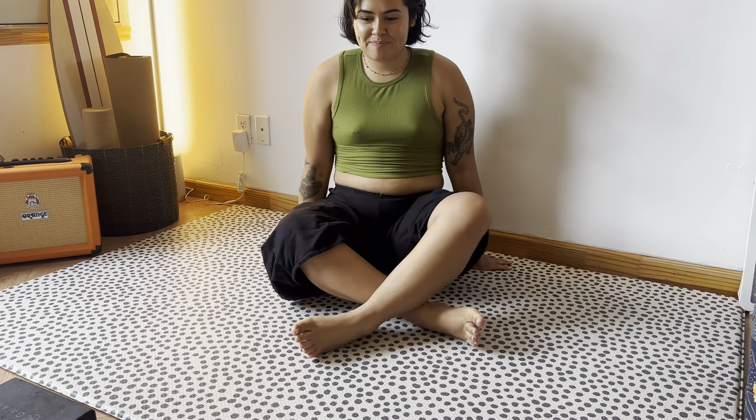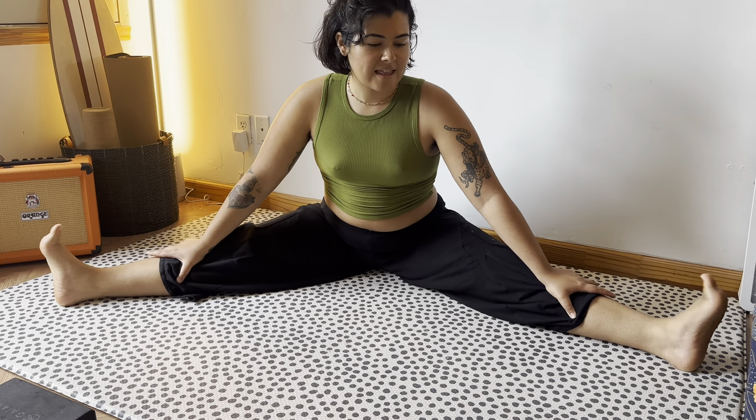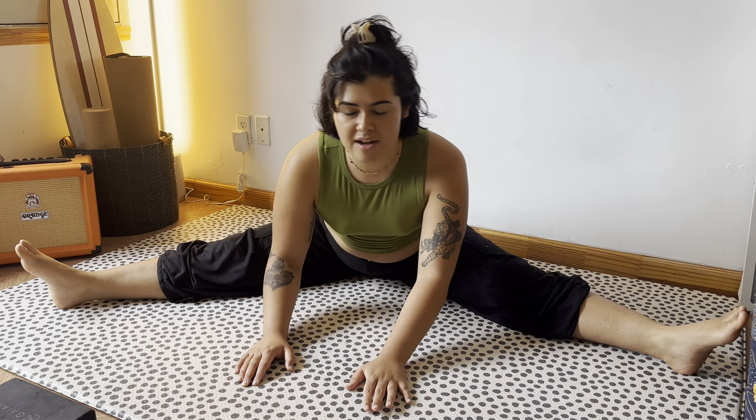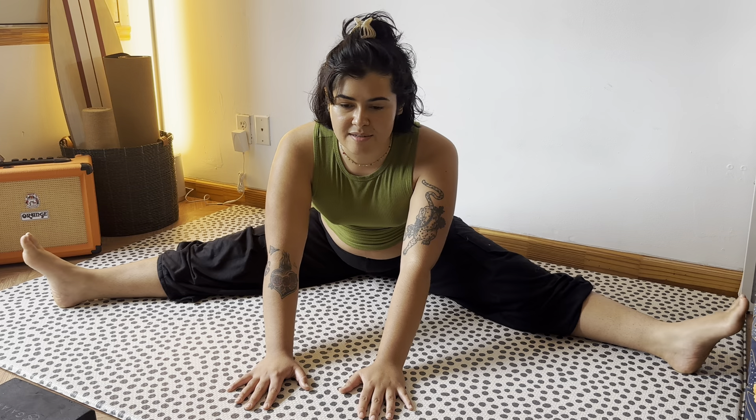I'm not exactly a yoga instructor, but I do a lot of yoga and Pilates. Another thing I like to do is a stretch for the inner thighs and for the hips — we're just going to put our legs in this wide V, as wide as you want, and just walk forward here. We want to keep our upper spine straight and lifted and think about going forward, not down. But we don't want to overextend and accidentally tighten these muscles even more.